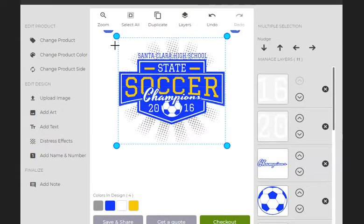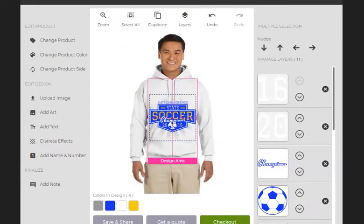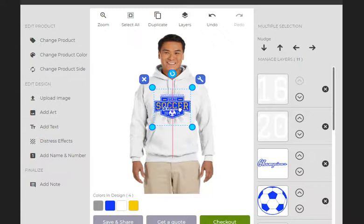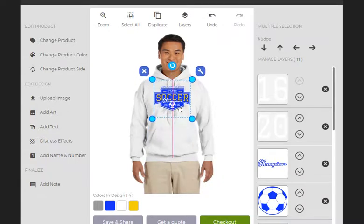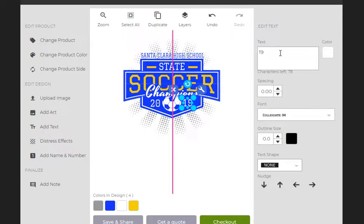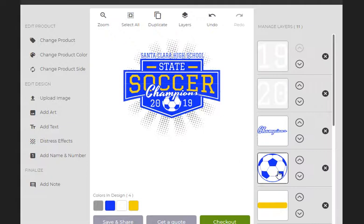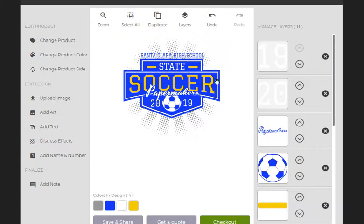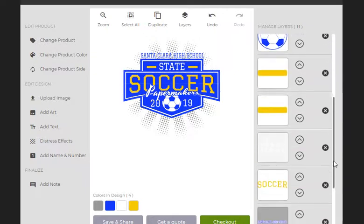What I will do is zoom out, select all, move this up, scale it down just a little bit, use my keypad to get it centered — it's easier to do that with my keypad than with my mouse. Then I zoom in. So here we're going to start out by changing the year, and we're going to leave the ball. We're going to change this to Papermakers. We're going to leave the word soccer. We're going to change the word state into Camas.